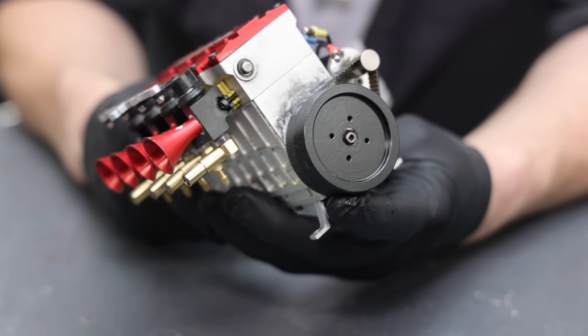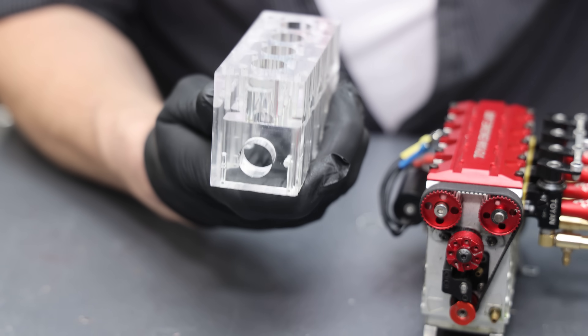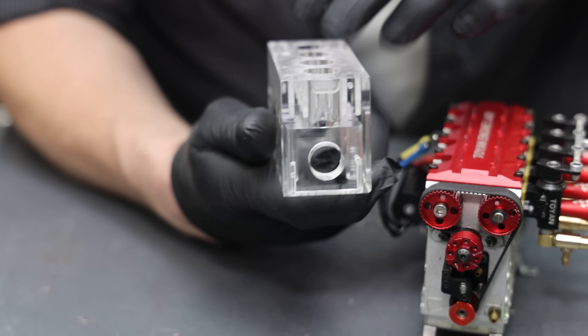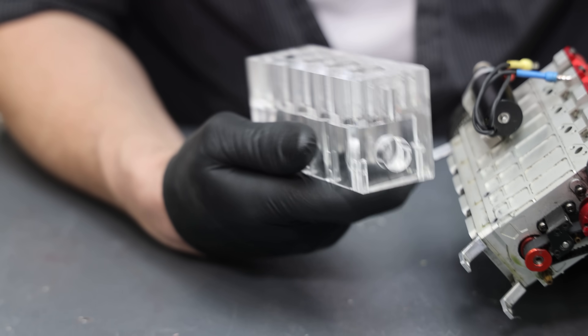The L400 was such a beast in the previous video that it broke the crankshaft. I'm going to use all the parts from that engine and put them inside of the see-through engine. I've started it up and I don't see any reason it shouldn't run — I'm really curious to see how this is going to look.